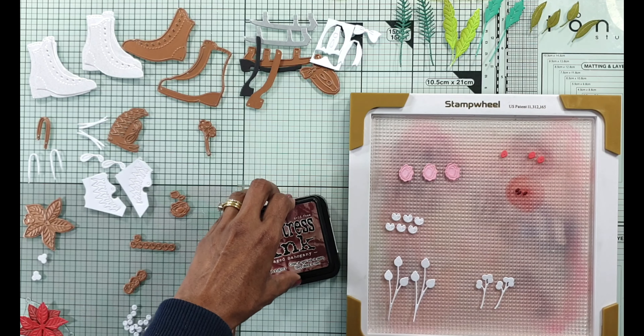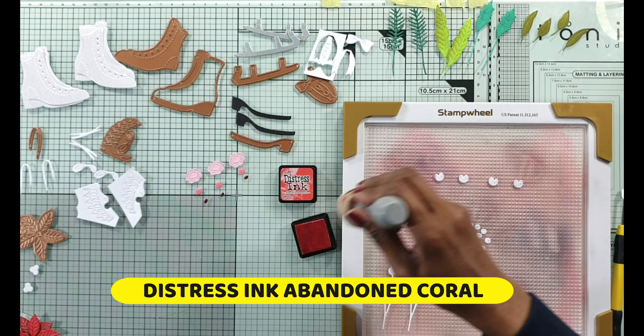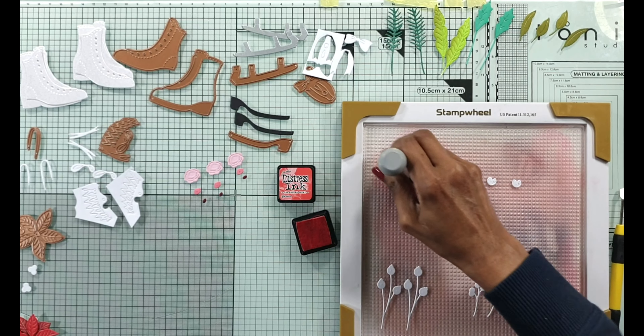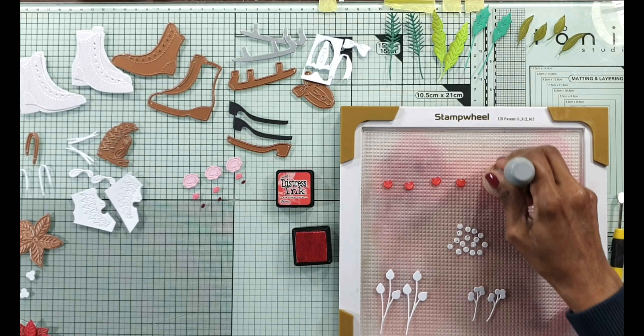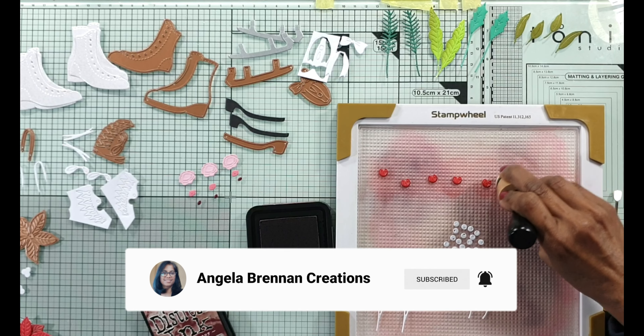I do the embossing folder techniques on the deboss side as well as the emboss side. I do enjoy embossing folder techniques. I end up using the Hexy Snowflake as a background for all eight cards. I really hope you enjoyed this video.